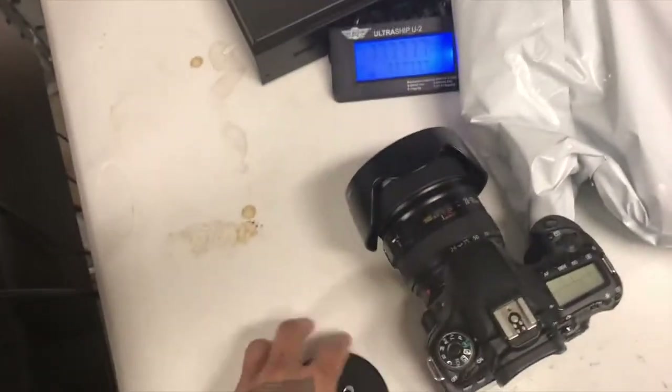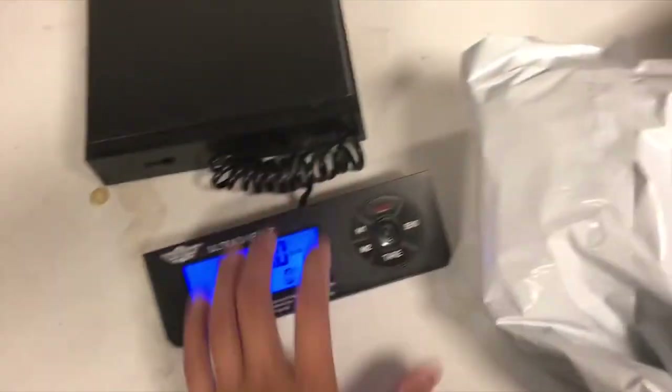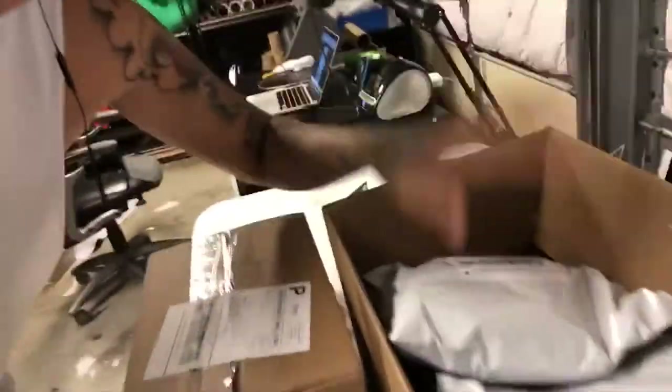I got a poly mailer. I'm going to weigh it — I got a pound. I got the shipping label on, now I'm going to place it in my box, and all of this goes to the post office today.